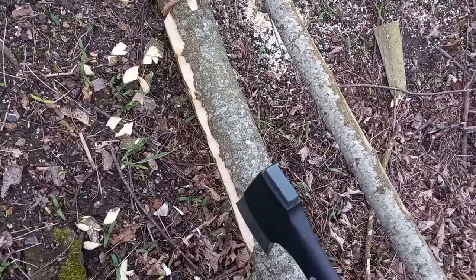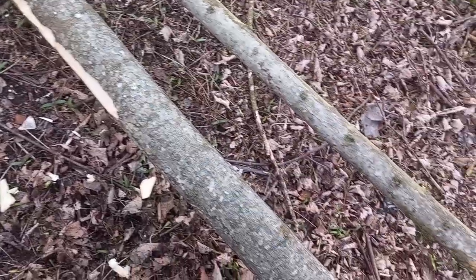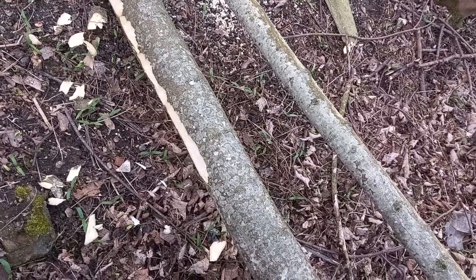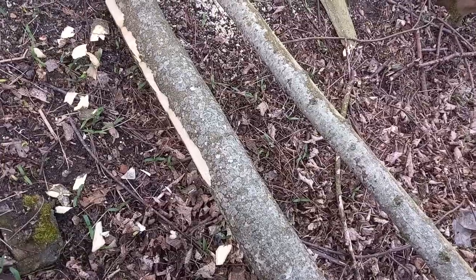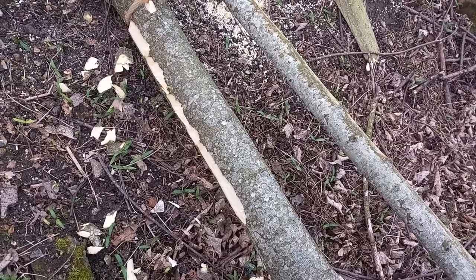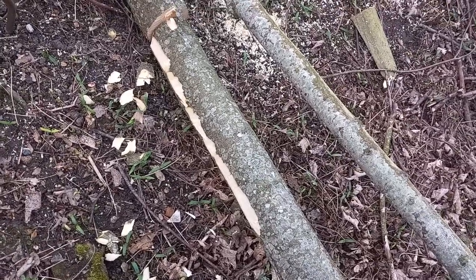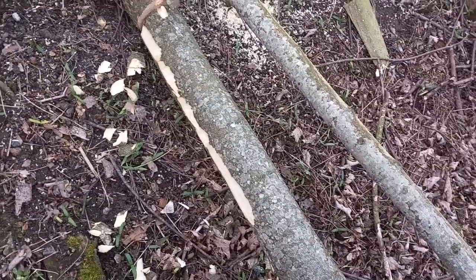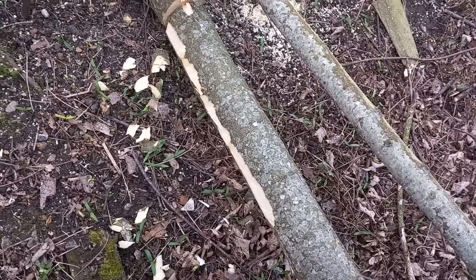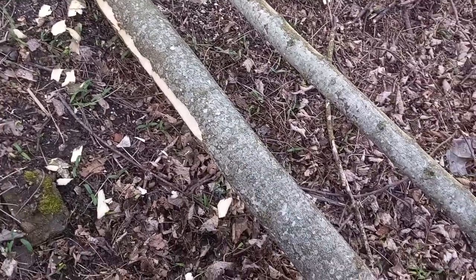Now if I take the bark off it's going to end up getting dirty and rotten and all sorts getting into it, so I don't want to take all the bark off. But at the same time, if I take the bark off it'll dry faster, and it means that poor me, who's got to carry and transport the thing, has a lot less weight to carry — because 50% of the weight of this wood is in water. The weather's getting better and things dry out, so the weight of this thing will substantially go down, and I'll leave it here in the woods to do that.